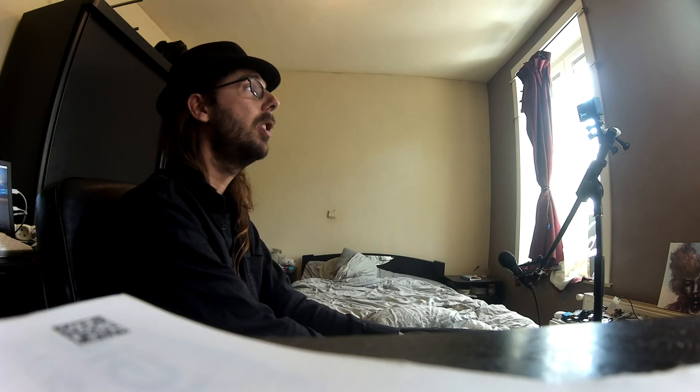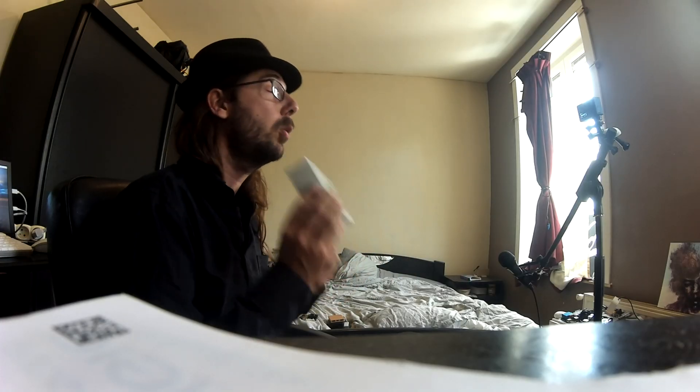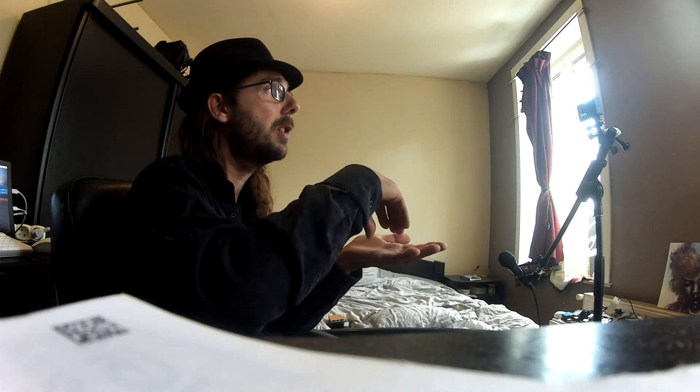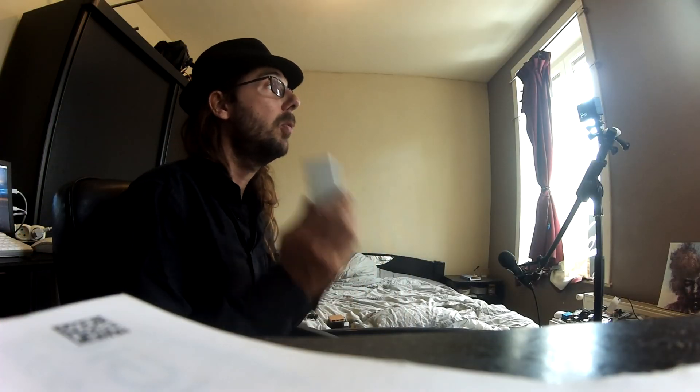Hello everybody, I am NicoD. Today I'm very happy to review a USB 3 camera that I've gotten from Econ Systems. They delivered this to me. I've followed this company for a long time — they make incredible products. They are based in India and they make a lot of camera solutions but also systems on modules, which are modules that you can put on a baseboard, exactly like an SBC. Other companies can make cameras with that — security cameras, anything you want with a camera.